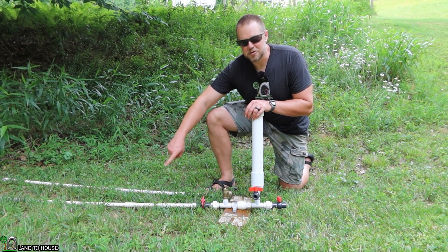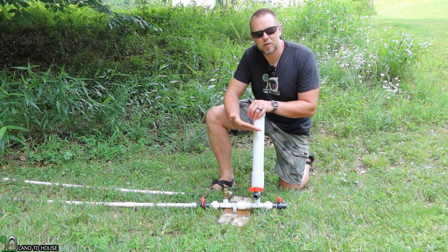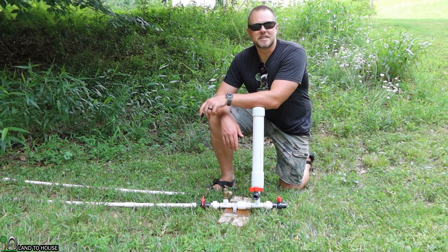Water falls down this drive pipe, slamming the waste valve closed, sending a pressure wave into the tank, which then pressurizes and sends water uphill. In this video, I want to talk about standpipes.